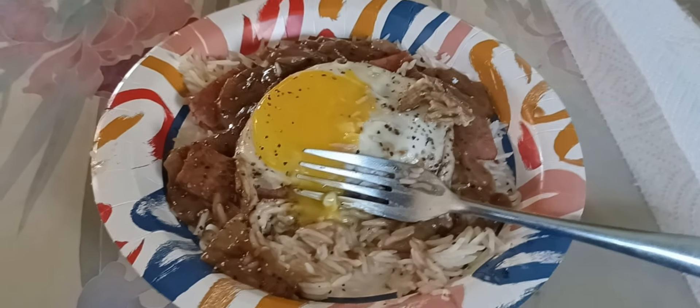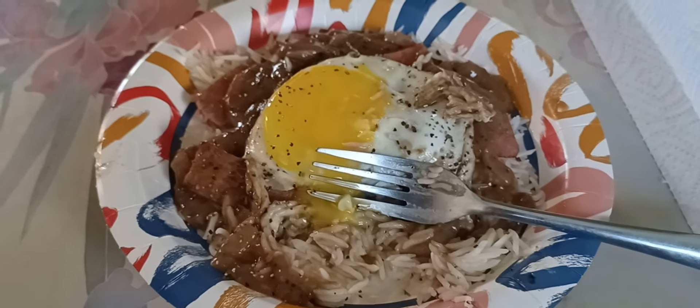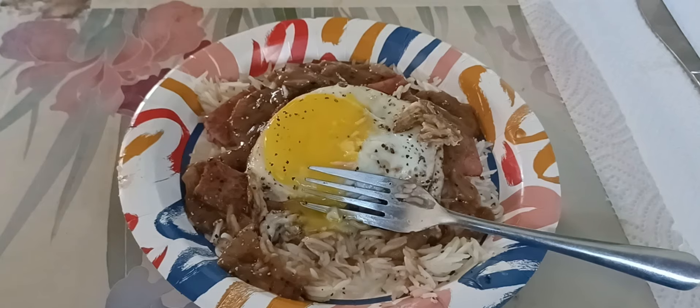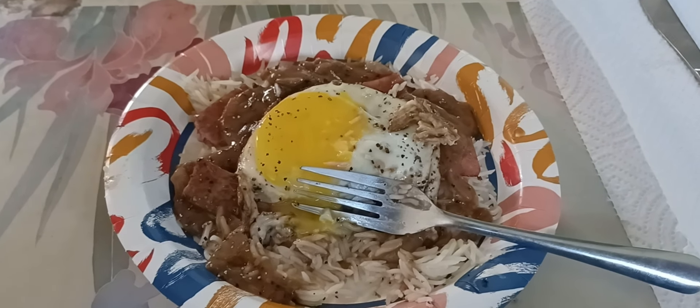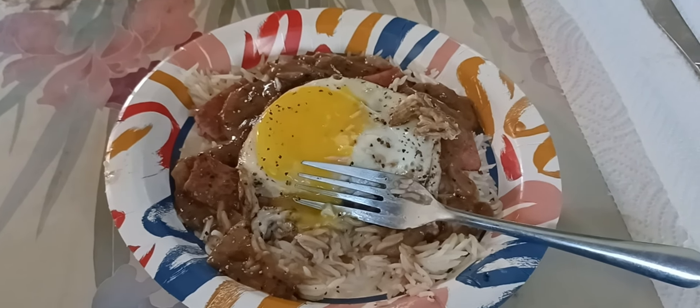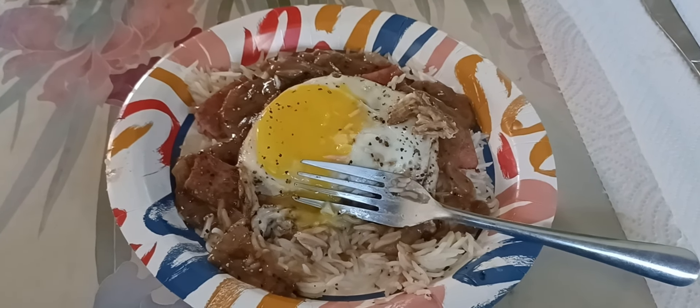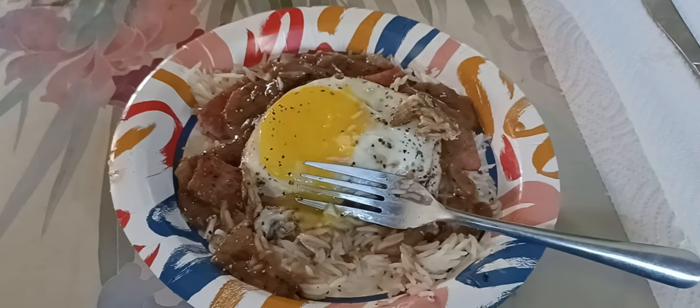Not a lot of green on this plate. I try to eat a little healthier than this, but I just wanted to do this video — I got inspired. So check that channel out: Yazzie Family Vlogs. Check that out.